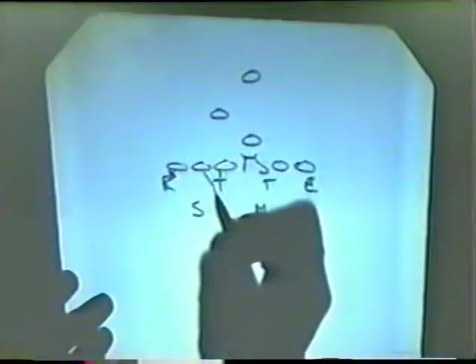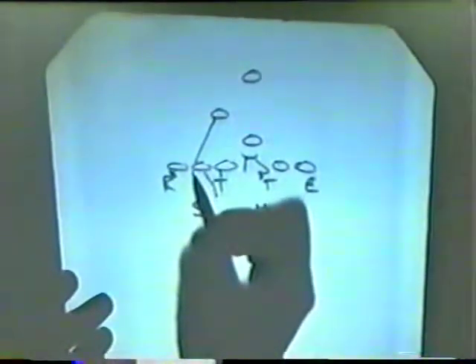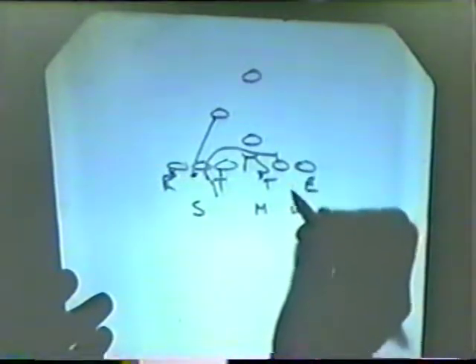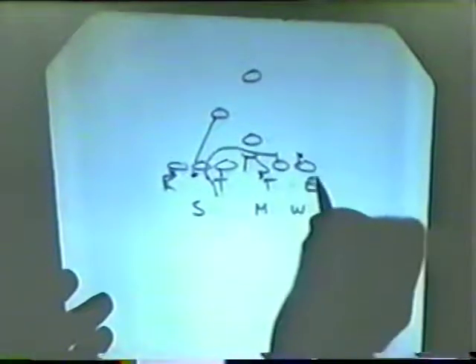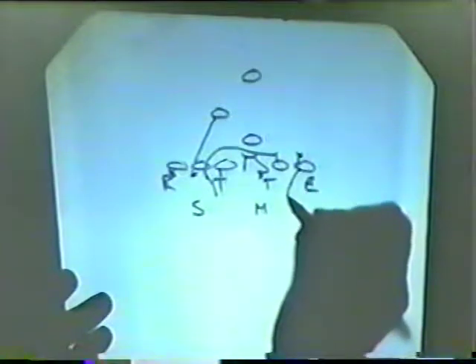A combo right here and we've got to force the double team. They're going to block back and they're going to lead this guy right up in there, and they're going to pull this backside lineman around for the mike. Then they're either going to bring him through on the wheel linebacker, or they'll just set him up and let him come up the field and leave the wheel alone. Most of the time they're going to try to come through here and get the wheel linebacker.